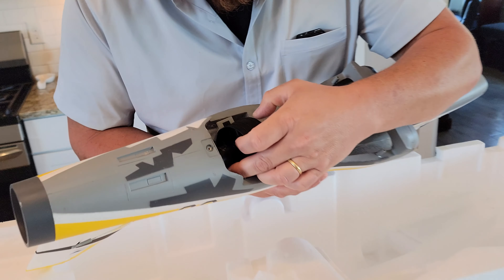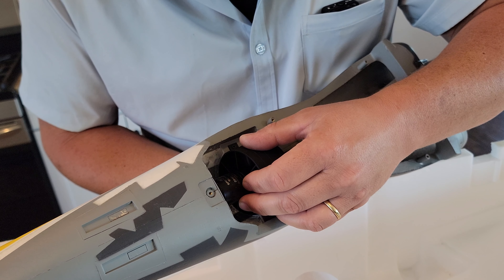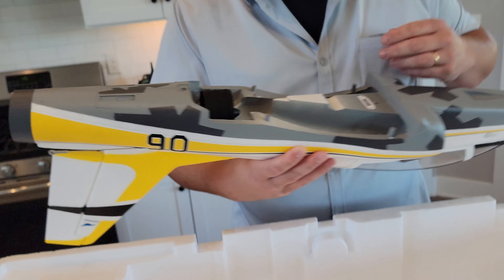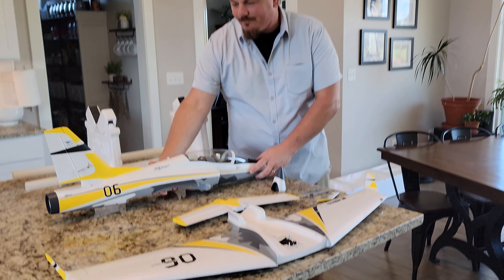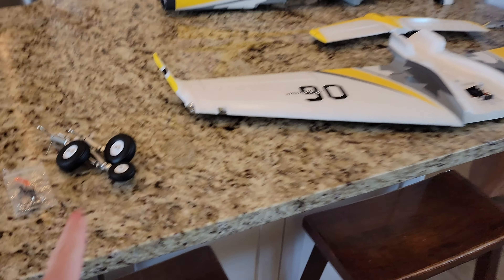There's an Avian ESC — 70 amp, 3S to 6S capable. The motor appears to be an outrunner 2840, 3150 KV, which is a really fast motor as to be expected.